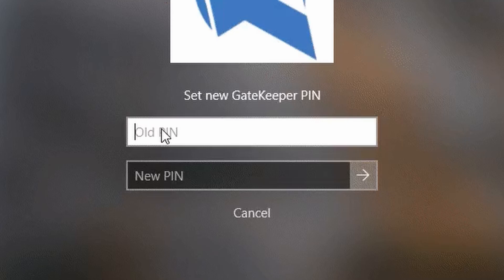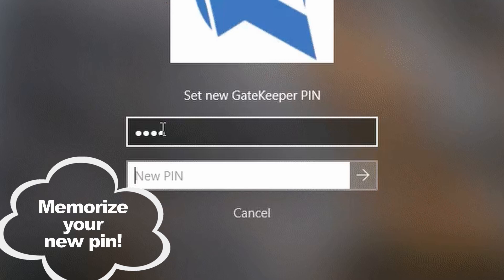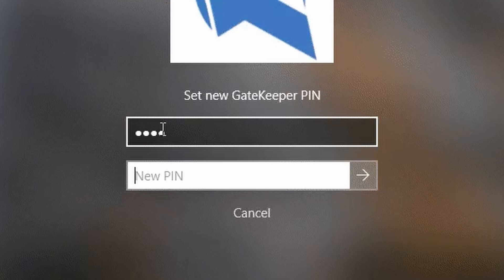Now that the computer has identified the GateKeeper, it will ask you to set a new GateKeeper pin. In the first field, retype the temporary number — the five digit serial number. And in the second field, create a new pin number for yourself. Make this pin personal and unique, and make sure you memorize it and never share it.